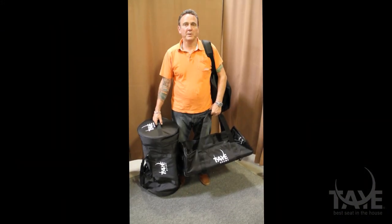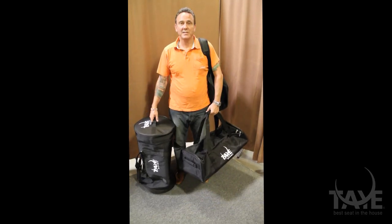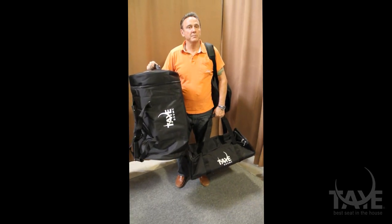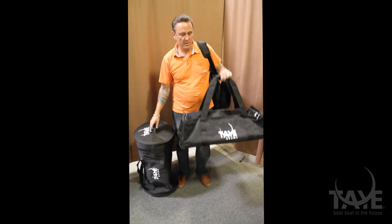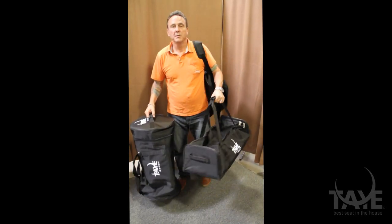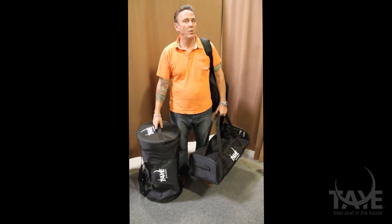One of my favorite parts of the Go Kit is portability, and we've designed the Go Pack three-bag set to make it just that. One bag holds your snare drum and all three of your tom-toms, one your hardware, and one your bass drum. Put your cymbal bag over your other shoulder and you're walking into the gig within one trip.